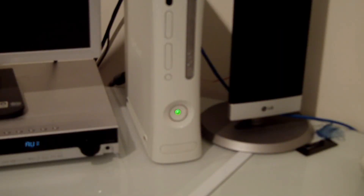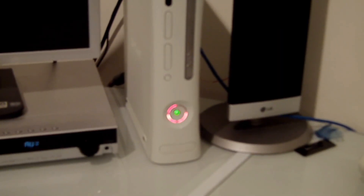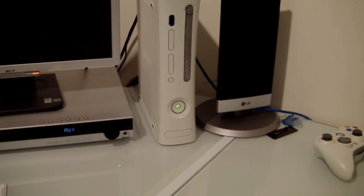Hey guys, Jordan here from Handsome Max. I'm going to show you how to fix any red ring of death or E74 errors.